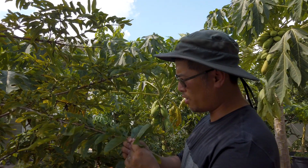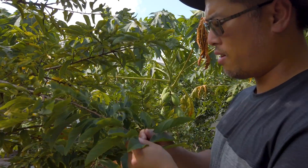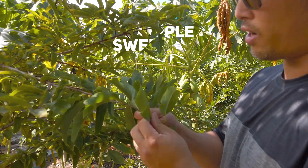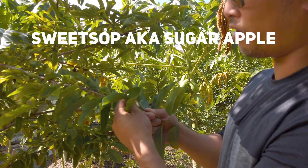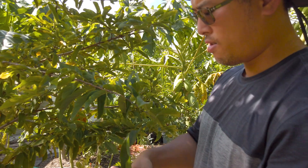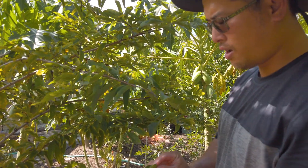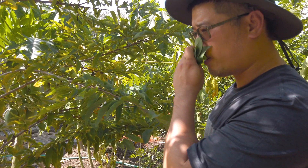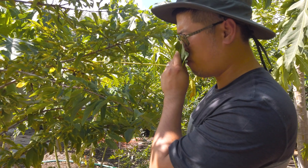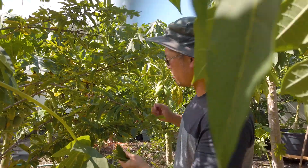Let's pick some of the sweet soursop leaves so we can make the tea. This is the leaf of the sugar apple, also called sweet soursop. It smells very good — it has a unique smell. I think we have enough for the tea.